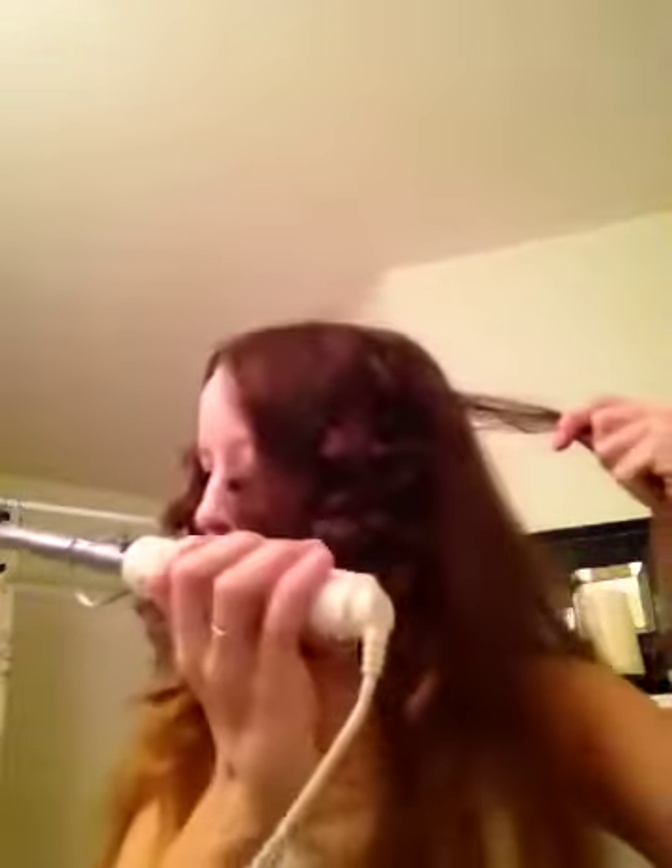Hey guys, it's me. I do have foundation on and that's it right now, but that's not the difference for this video. This video is actually going to show you how I do this. I'm holding a Con Air iron, I think. It's on the high setting — this is a really old one.